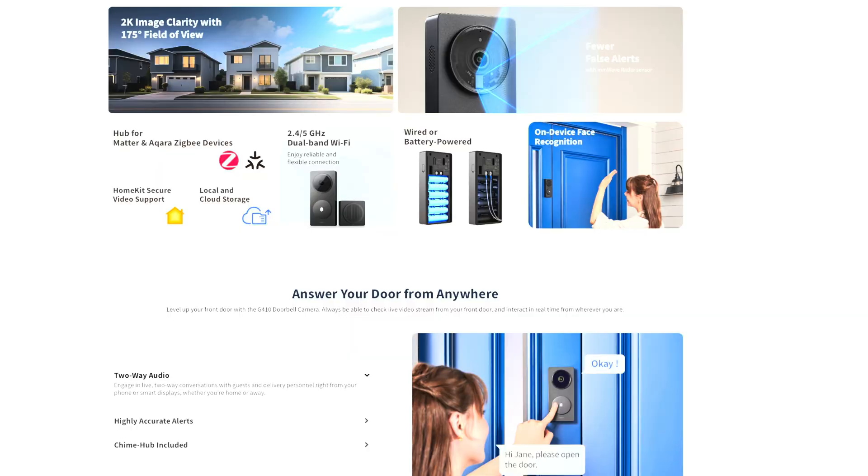This comes with millimeter wave radar for more accurate detection of people, instead of pixel-based detection. You can only really utilize that in the Aqara app right now — HomeKit still uses basic pixel detection. It also does a lot of local AI processing including local facial recognition, so it can trigger a custom chime to personally greet recognized faces. I noticed that having double notifications is kind of redundant, so I initially went with HomeKit, but Aqara recognizes things faster. Aqara also has a lingerer detection feature that HomeKit doesn't have.